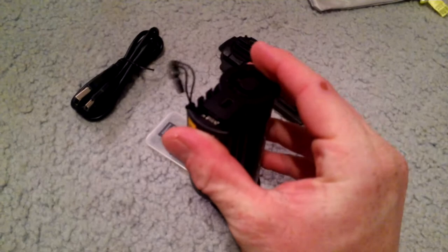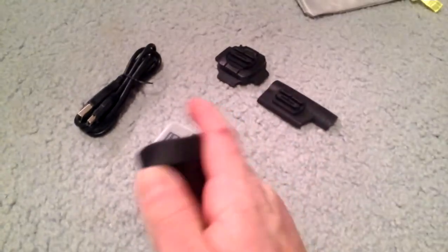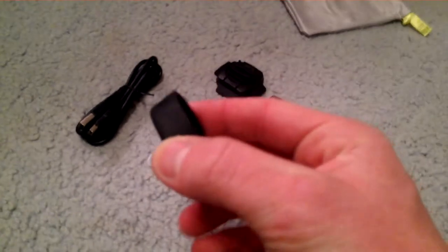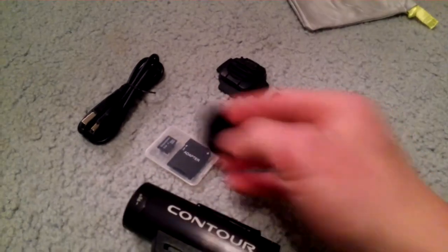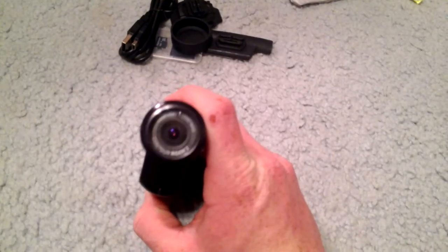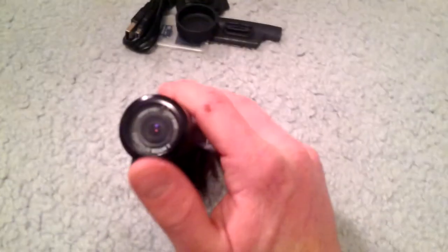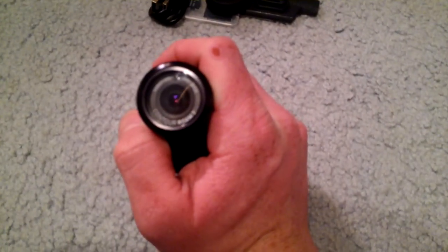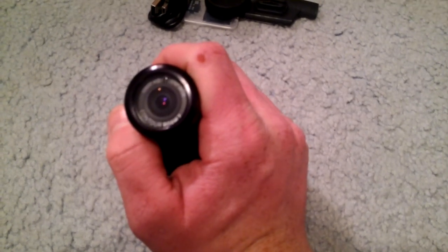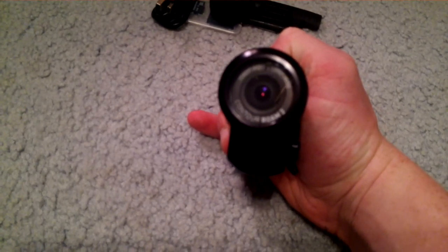Inside, you've got your charging port right here. This button is the other side of the button on the back — push that and the laser will turn on. There's your SD card slot. Your reset button is down here, and that's your format button down there — it says format so you can't miss it. And here's your rubber seal. It's a really nice, easy layout. You can figure it out yourself.